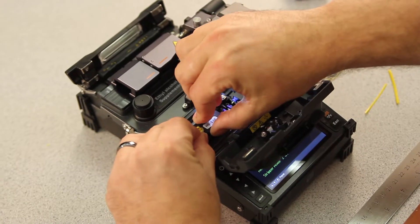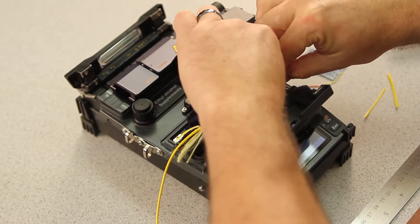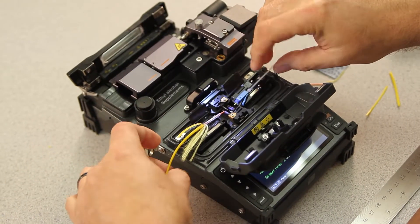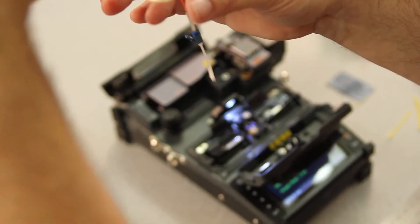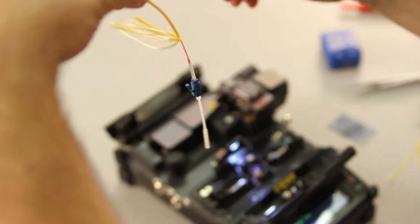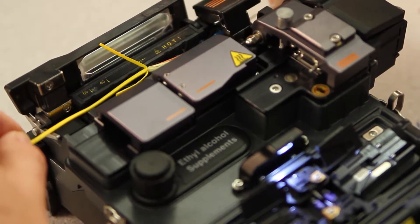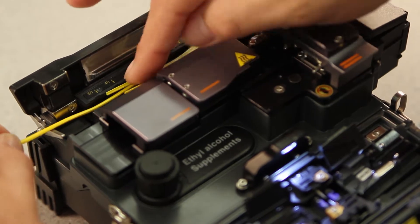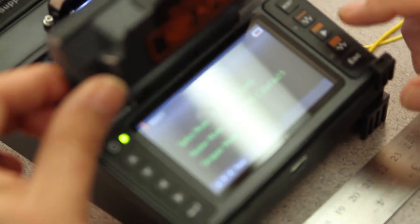Then, open your holders — left holder first, then your right holder. Take your connector out. Allow your shrink sleeve to come up to the back of the connector. Place in your oven. Close your right door first, then your oven door. Turn your oven on.